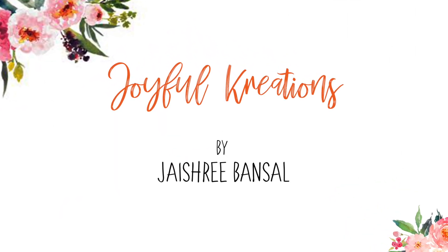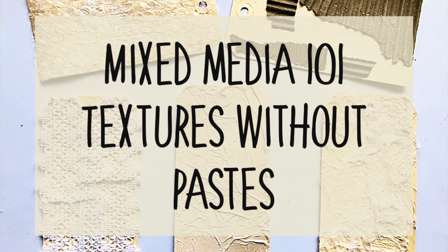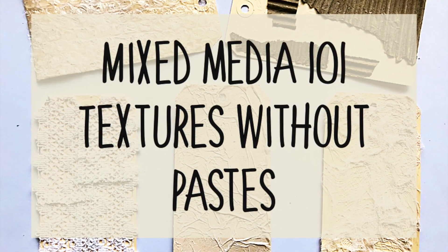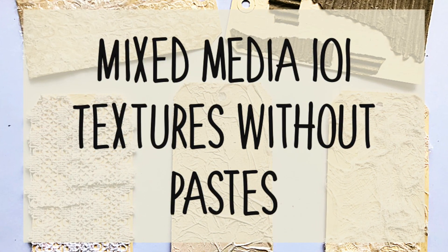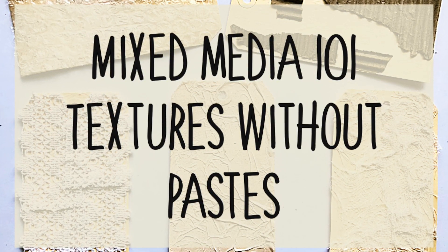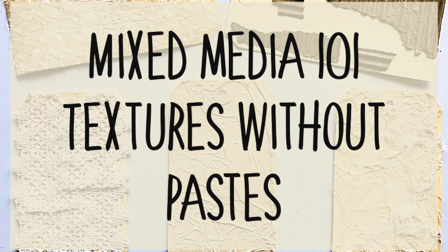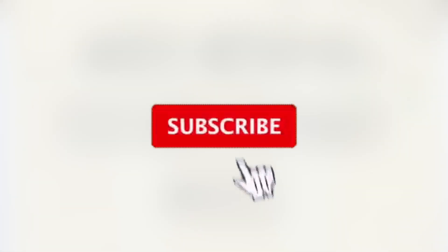Hello everyone, welcome to Joyful Creations, this is Jaishu this side. Since we are in the time of quarantine all across the world, I know it is difficult to buy supplies I shared in the previous two videos. Hence, today in the Mixed Media 101 series, I am sharing with you all 5 ways on how to give background textures without using any pastes.